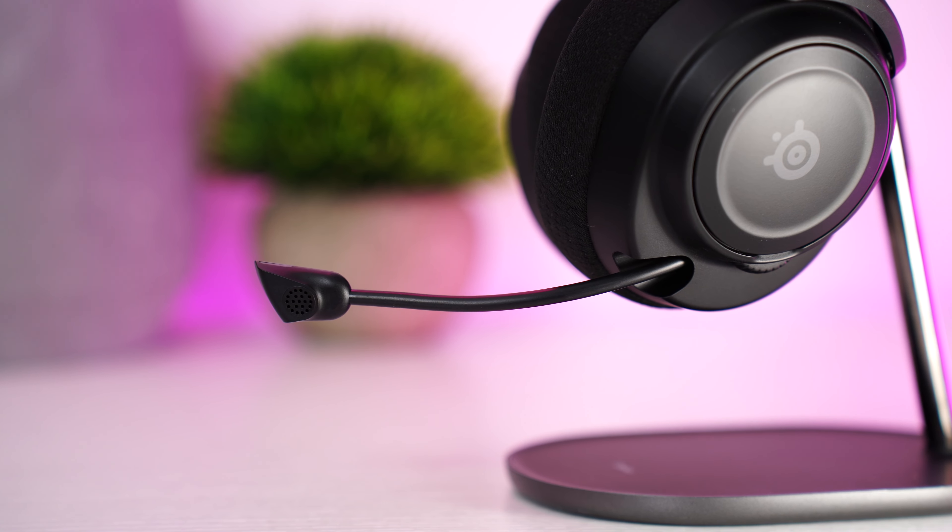Mic quality here is pretty good. Take a listen to the mic test of the SteelSeries Arctis Nova 7s.